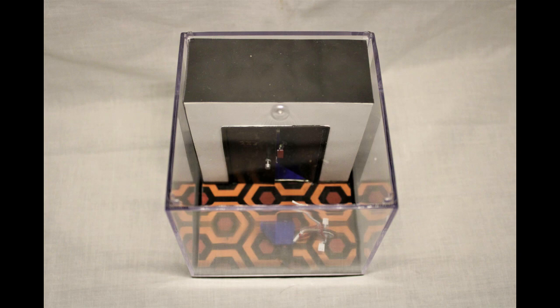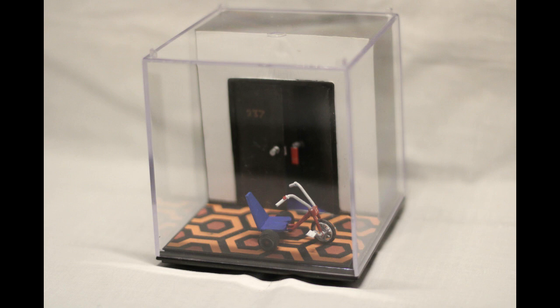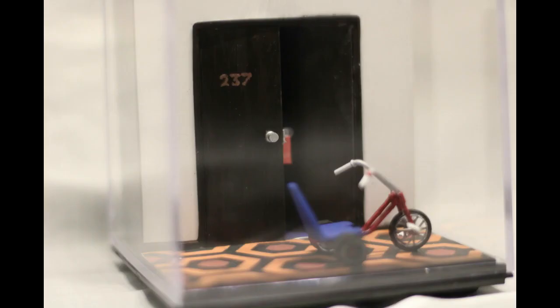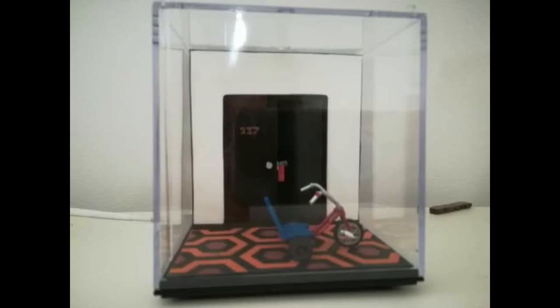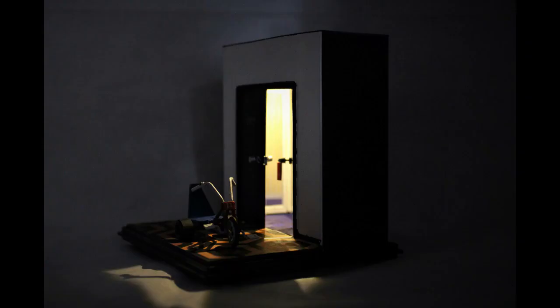Overall, really interesting commission — something different, something I wouldn't have thought to do myself necessarily. I know quite a few people have done their own versions of Room 237, but this is my version, my spin on what I would do to replicate that. And you can see it in the dark — it's quite effective.